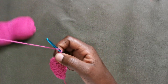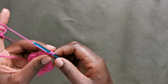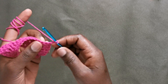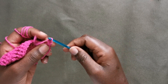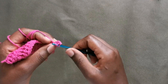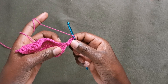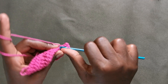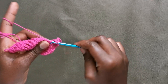Now I'm at the end of our row and we are going to start working on our increase. I'm going to chain one and then put two double crochets in that very first stitch from the previous row — this is how we work the increase. Two double crochets in that very first stitch, and then putting a double crochet in each of the next stitches until we have one stitch left on the row.